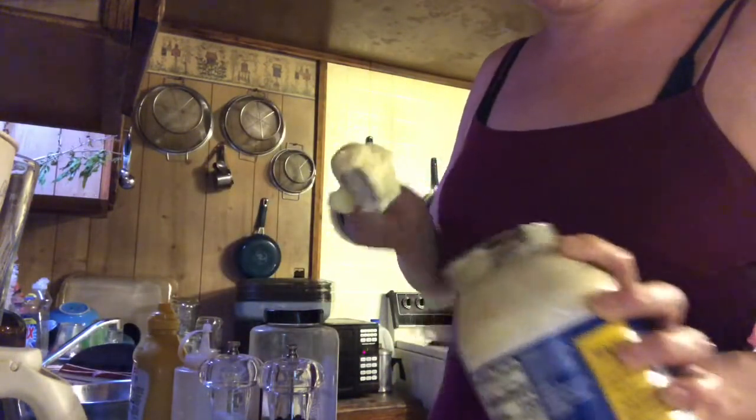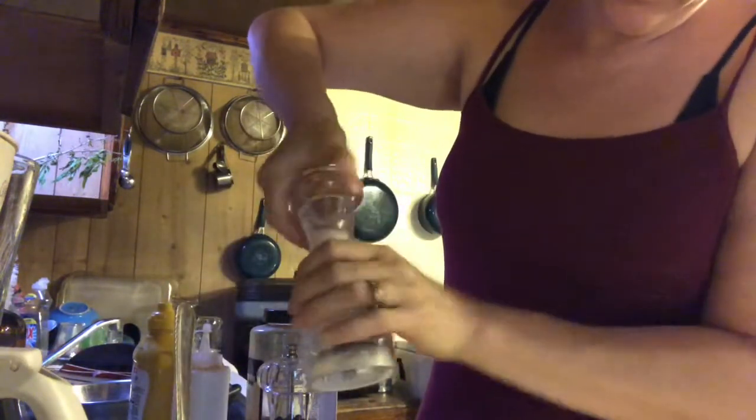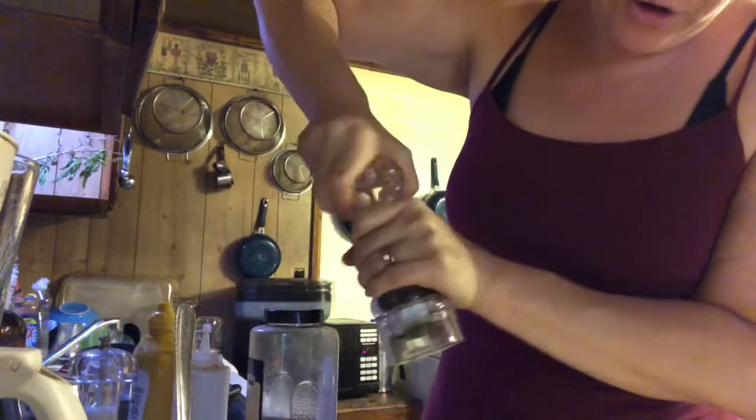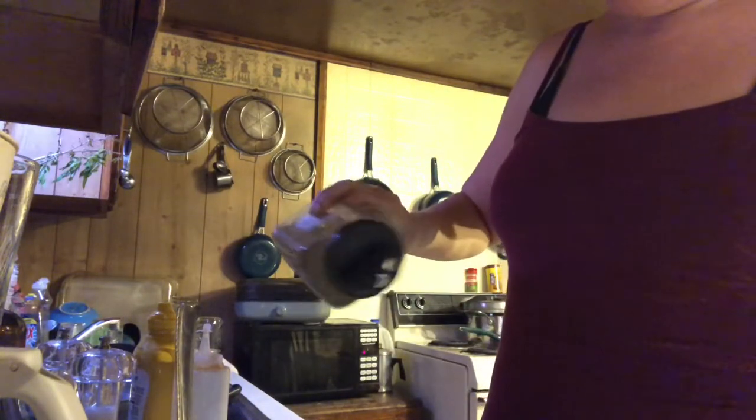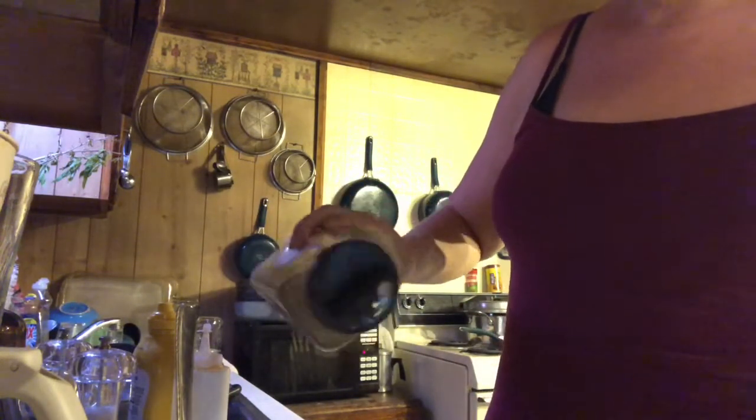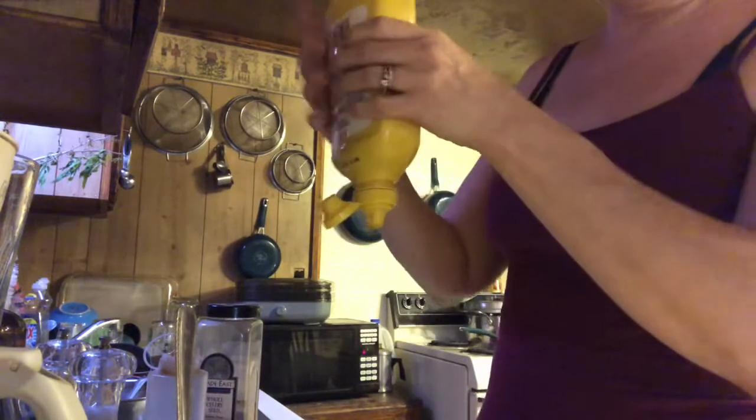We'll do our sea salt and black pepper. Then the celery seed — I just sprinkle it to coat the top a little bit. And then just a squirt of mustard.